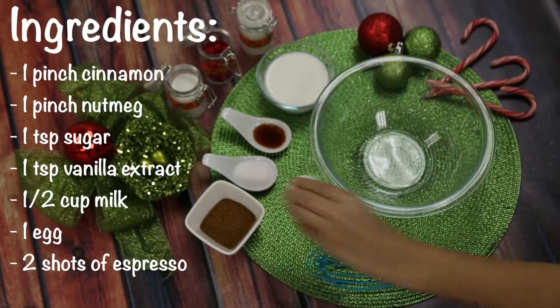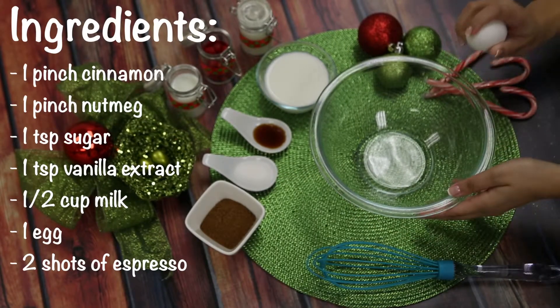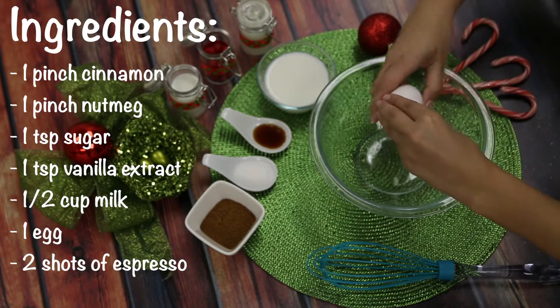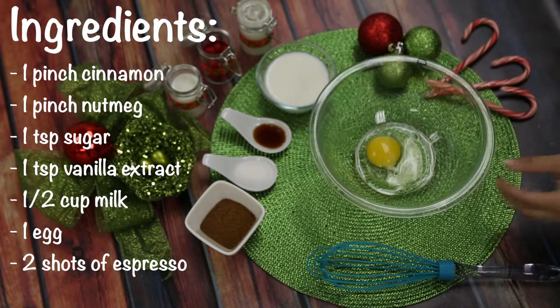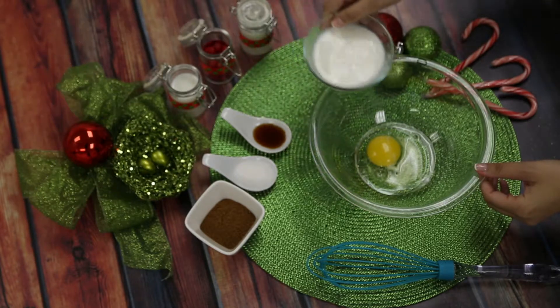What you'll need is one pinch of cinnamon, one pinch of nutmeg, one teaspoon of sugar, one teaspoon vanilla extract, half a cup of milk, one egg and two shots of espresso.